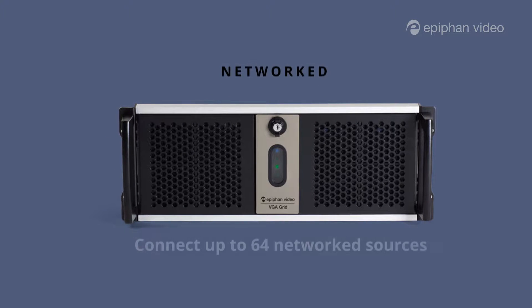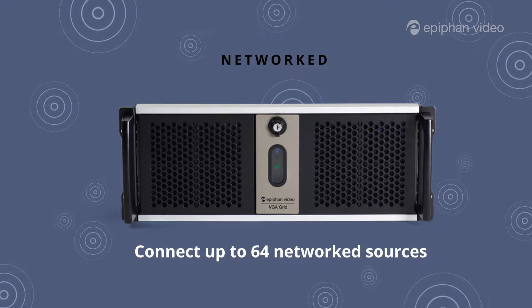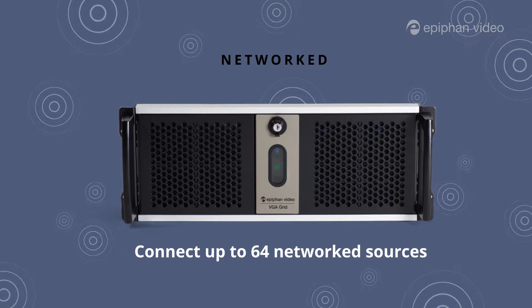The network grid, on the other hand, works with remote video sources. You can connect up to 64 video sources. For each of those sources you'll need the accompanying HD encoder. Simply install our HD encoders at each video source and you're ready to go.